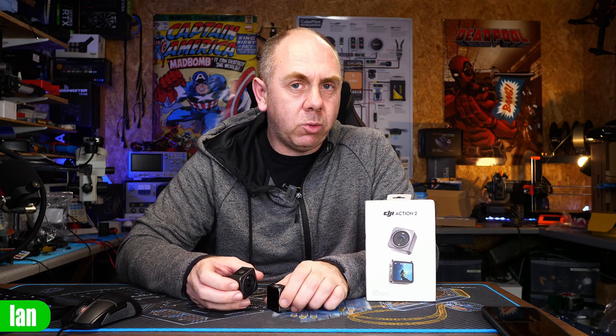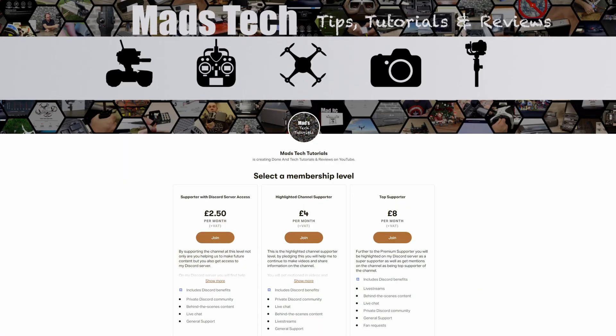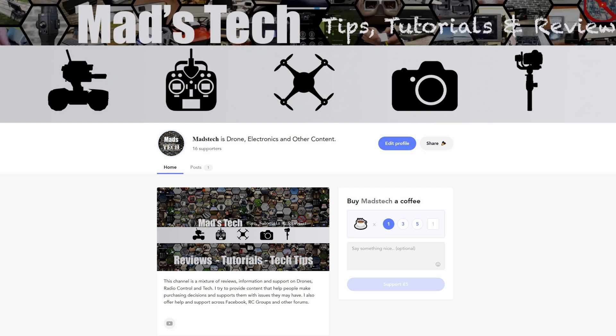If you found this video interesting, please do consider hitting the subscribe button. Don't forget to hit the little bell next to it as well. If you'd like to support us to keep buying products like this and be able to talk about them, there is a link to my Patreon as well as Buy Me a Coffee. I want to say a massive thank you to every one of my Patreons and everyone who has donated via Buy Me a Coffee, because I would not be able to keep making content like this without your support. Anyway, look after yourself, stay safe, and I will speak to you again soon.